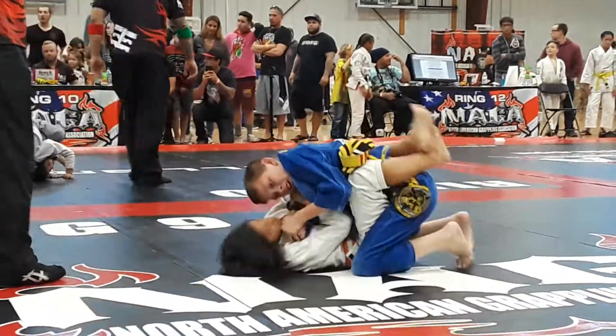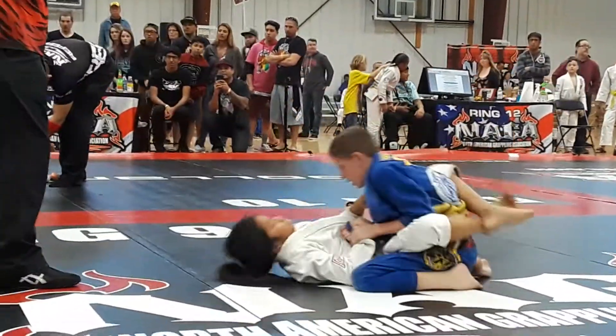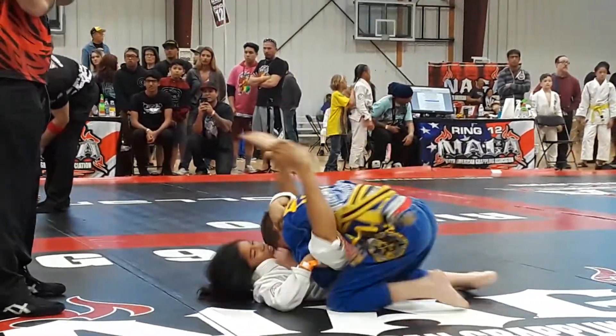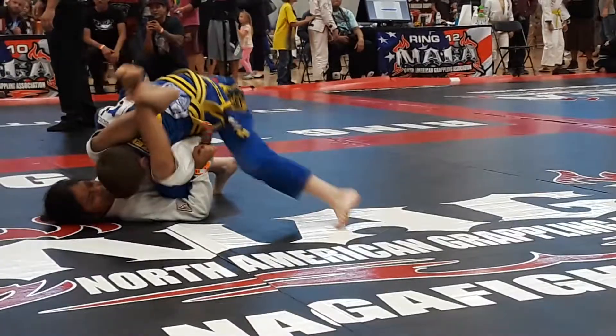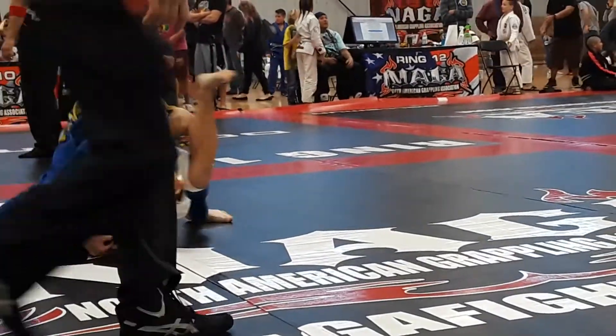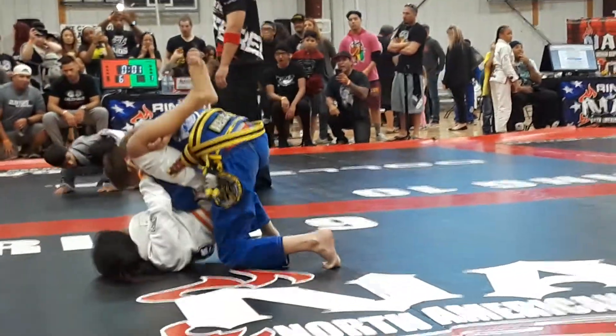There you go. Keep him on his back. Force him across. Keep on his back. There you go. Good son. Good. Keep that elbow down.